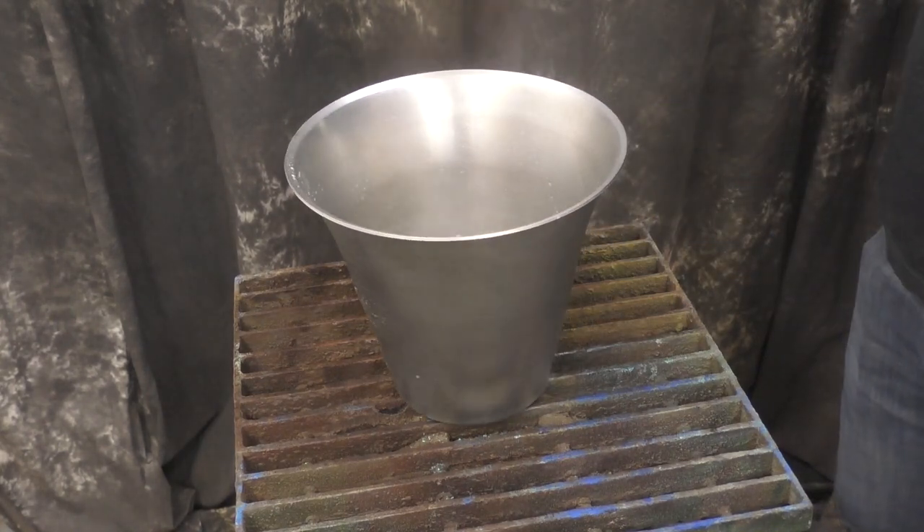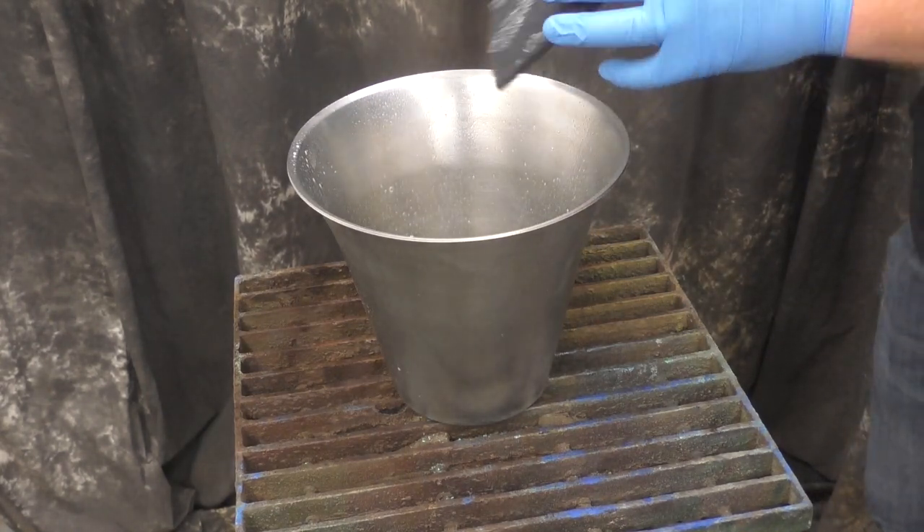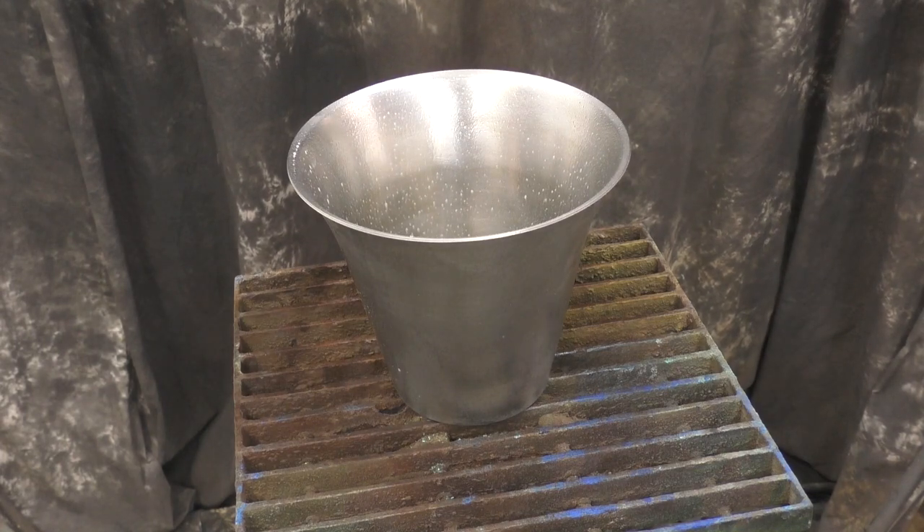In this video we're going to use the new honeycomb patina on this stainless steel champagne bucket.